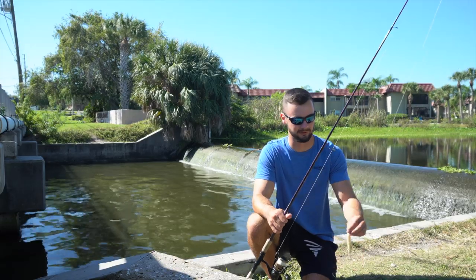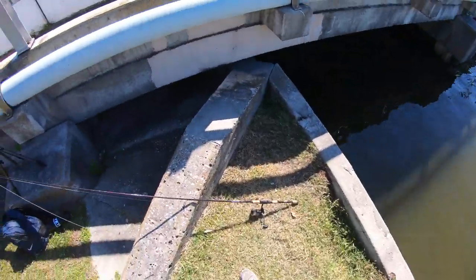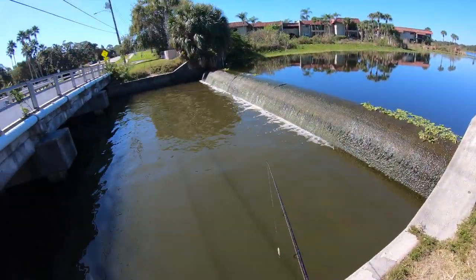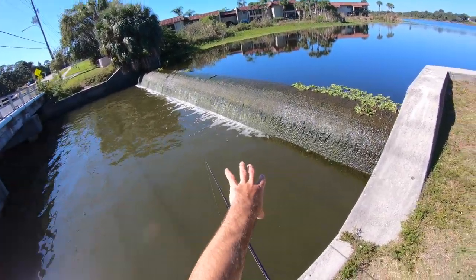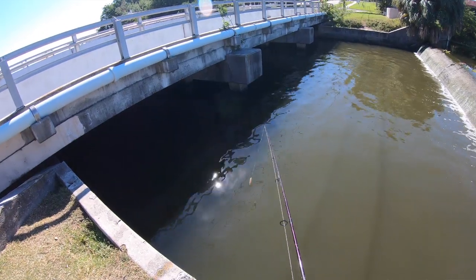We're gonna see if we can get some fish. I'm going to start with a little topwater and see if anything bites. Everyone I've talked to who fishes this spot says to fish it on a high tide, and that's exactly what I have right now — you can see it's pretty high relative to last time I was here, so let's see if that really pays off.